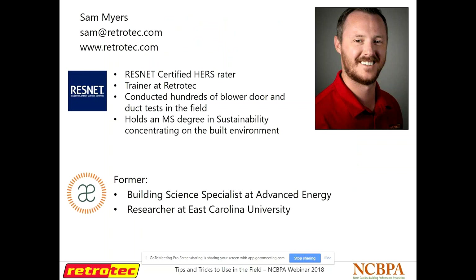A little bit about myself: I'm a trainer and educator here at RetroTech. I've conducted hundreds of blower door tests and duct tests in the field, and I'm a certified HERS Rater. Formerly I was a building science specialist at Advanced Energy, where I trained a lot of HERS Raters and contractors in building science. I'm a North Carolina native, originally from LaGrange, and I'm located in Raleigh now. I still talk with a lot of raters across the state — they call me with questions about equipment or building science — so I invite you guys to do the same.